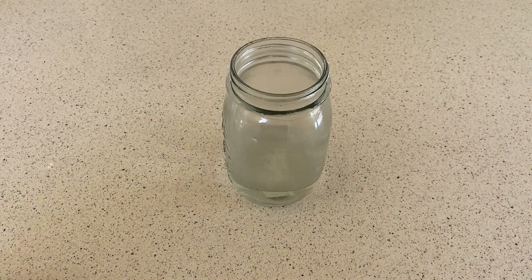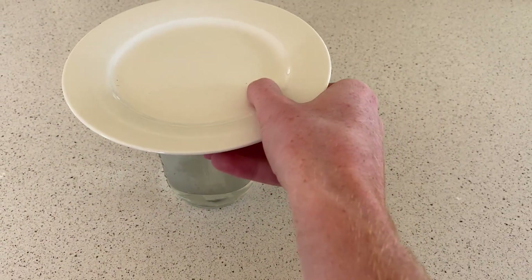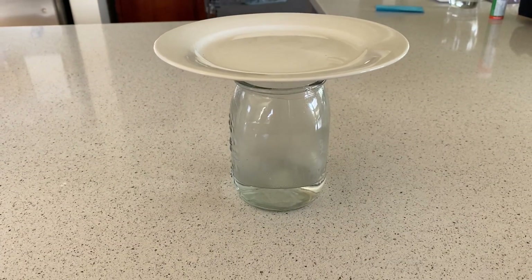The next thing you want to do is grab your plate and just pop it on top so that it's flat, and we're going to leave that for about three minutes.